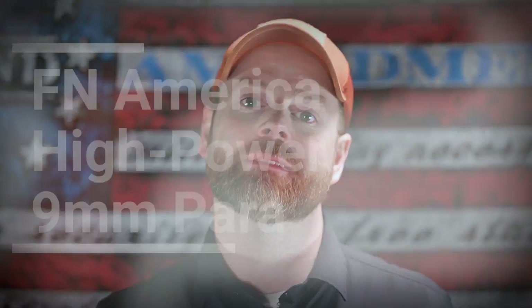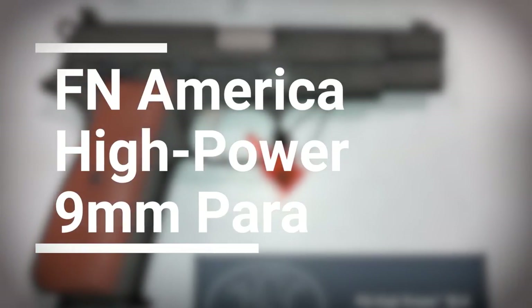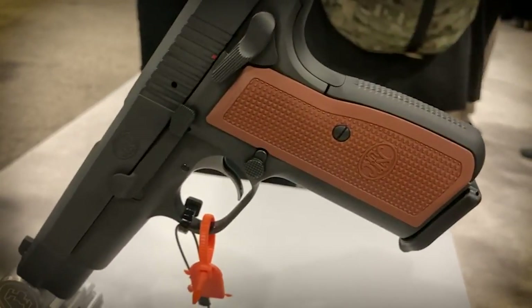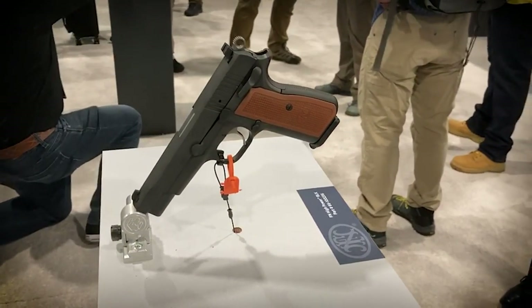What's number one? Well, it's the one everyone's been talking about already — the FN America High Power. It's spelled H-I-G-H dash power, not H-I dash power like the traditional ones, because this is not just simply a reimagining — it is a brand new gun. Functionally it is identical to the original Brownings, which is definitely a very good thing, but a few aspects of the design have been changed by the engineers at FN America.